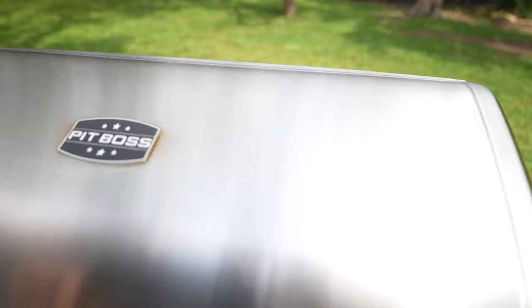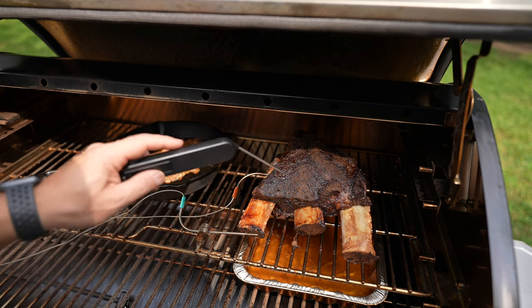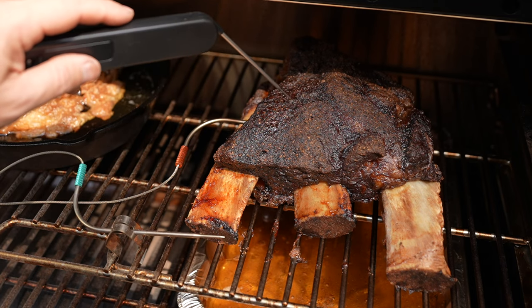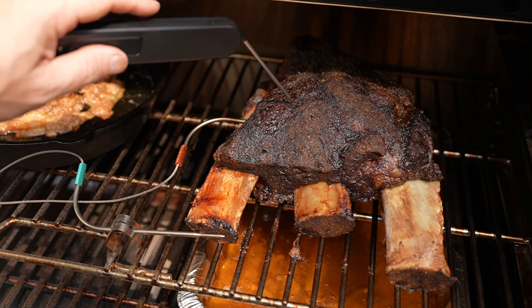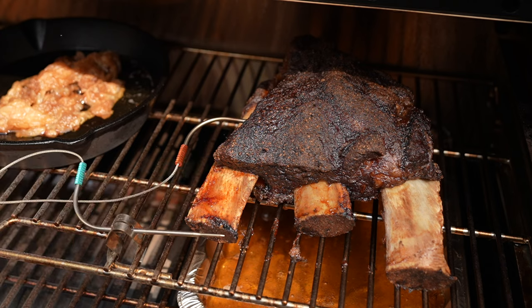Seven hours later — all right, we are done. Now we're checking for probe tenderness. Basically, if you can take your thermometer and just poke it in and out with no resistance when pulling it back, that means they are probe tender.